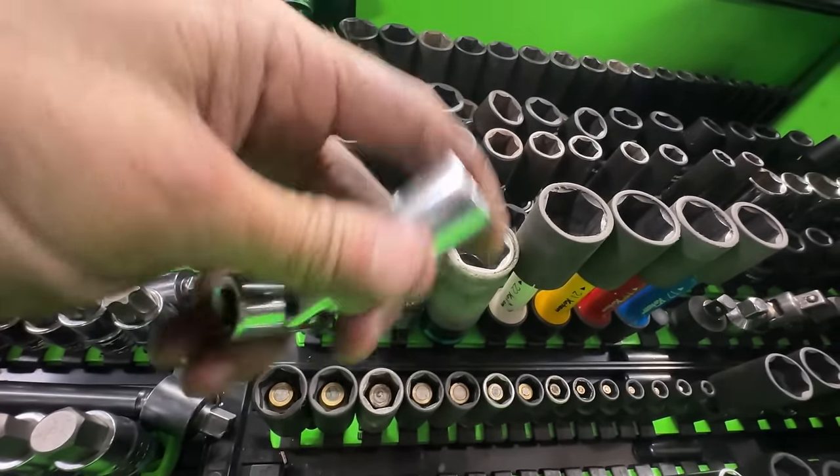Moving on to the third drawer - I haven't done much to this one. Same thing: screwdrivers, radiator tools, more radiator tools, some picks, trim tools, and big picks. I want to redo this drawer - get rid of all the blow-mold cases and get wrench organizers to put them side by side so I can fit more stuff in here. I'm kind of abusing the space, I think I could make better use of it.